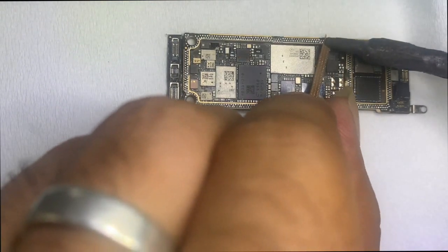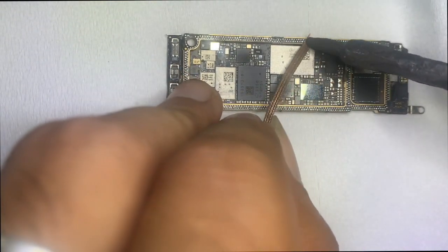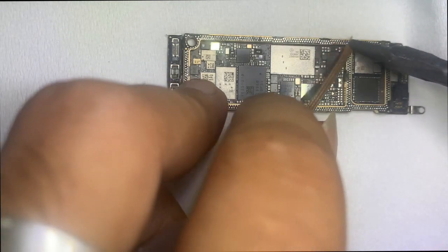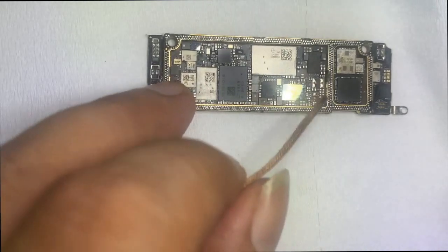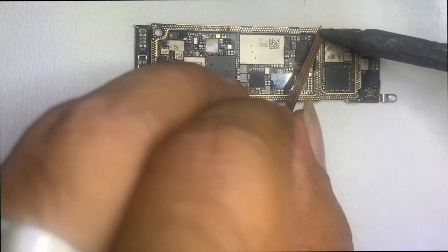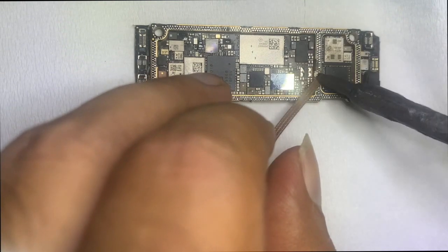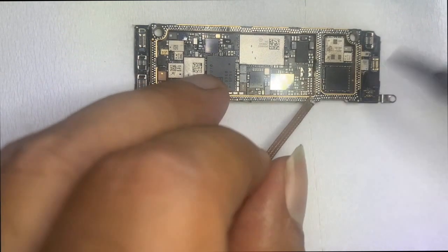Clean all parts on both sides. If the iPhone was dropped forcefully, in most cases a pin can be broken. We cleaned both sides — no pin was broken, and everything seemed to be okay.